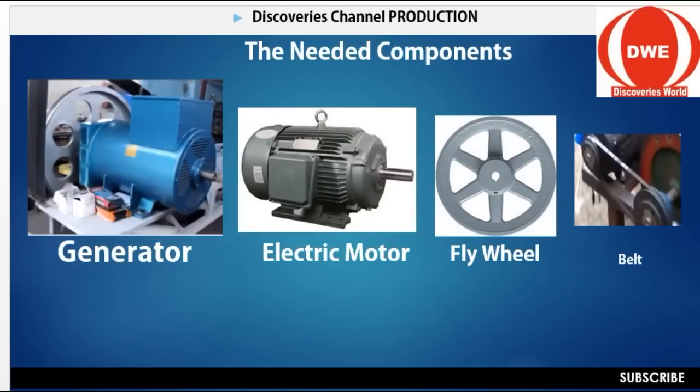Now let's see the components. These are the generator, the electric motor, the flywheel, and the belt. The belt joins the two flywheels together. These are the four components you need. As far as building a self-generator is concerned, you must have these four components. If you have these four components in your house or in your production area, you will surely produce this self-generator. It's not difficult.